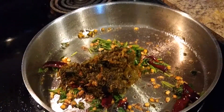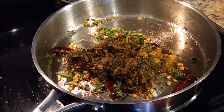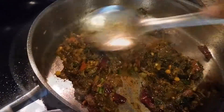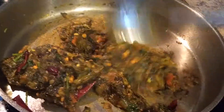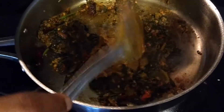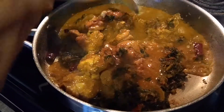Now add our cooked gongura leaves — the red sorrel leaves — to this and give it a good mix. Gongura is an excellent source of folate and B vitamins. Apart from this, it is a rich source of iron, vitamin C, antioxidants, calcium, zinc, and vitamin A. Give it a good mix and sauté for two minutes until everything combines well. Now add our prepared chicken gravy to the sorrel leaves and give it a good mix, allowing it to cook for about two more minutes.